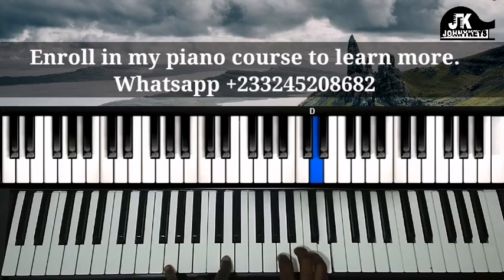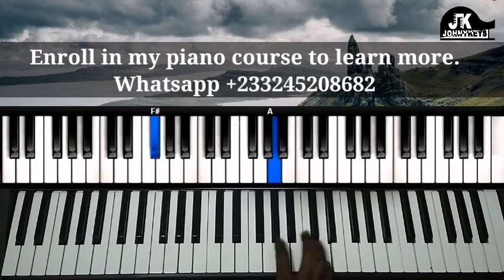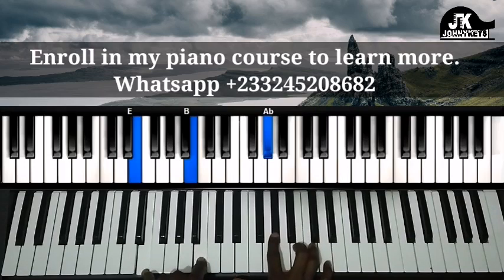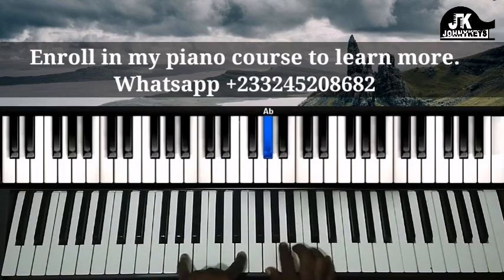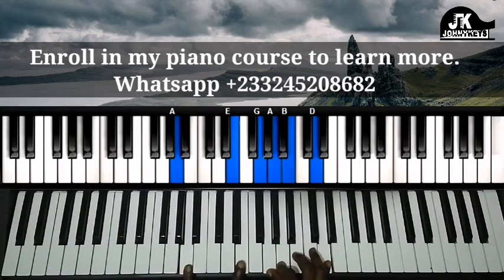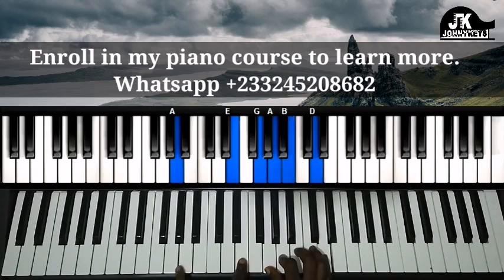One more time. Then you kind of turn around here — left hand is A and E, right hand is G, A, B, and D.